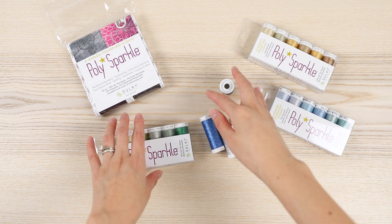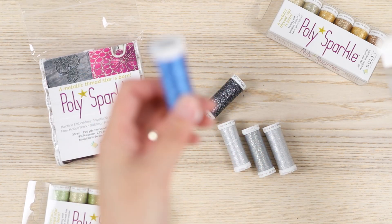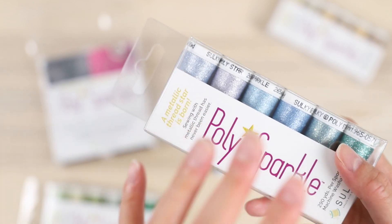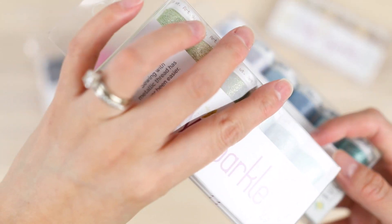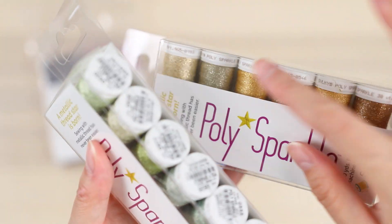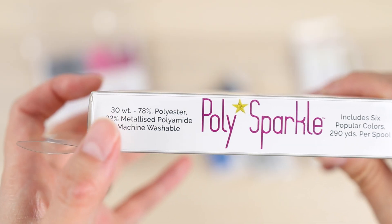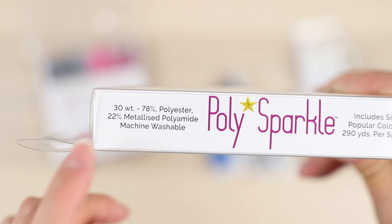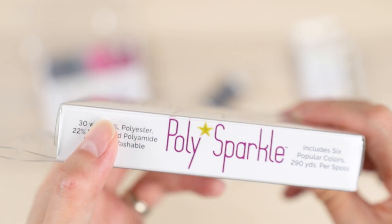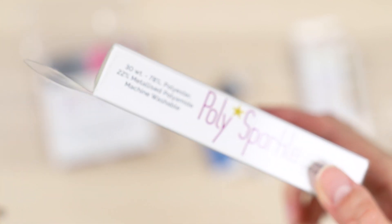I got this at around 50% off — it was a great sale. I probably bought out most of their stock, if I'm being honest. You can buy individual spools of thread or you can get these little value packs, and I got a bunch of those. I wanted these in a lot of colors because I plan to use them a lot. There was a set of just different gold ones. It's 30 weight thread — 78% polyester and 22% metallized polyamide — and it's machine washable. You'll probably want to use a larger needle, like a 90/14.